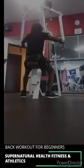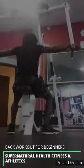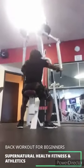Alright, so the rear delt butterflies — or just the rear back butterflies — this is gonna have your back looking like a sack of potatoes. I'm talking about like somebody just put some potatoes in the back of your t-shirt, man. You want that.